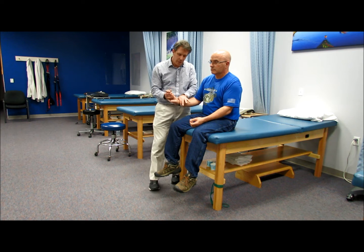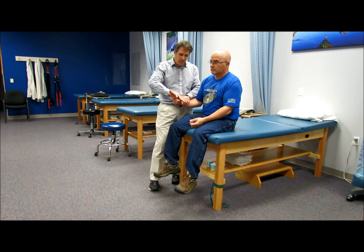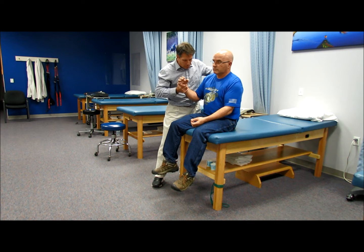C6 — I like to do wrist extension, so hold right here, do not let me push your hand down. And then C7 is triceps — don't let me push up, hold.